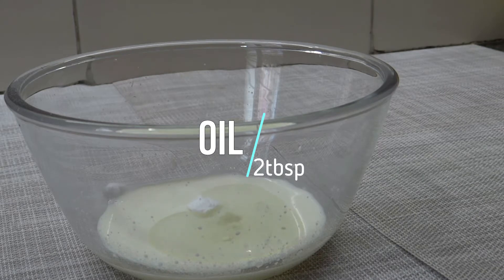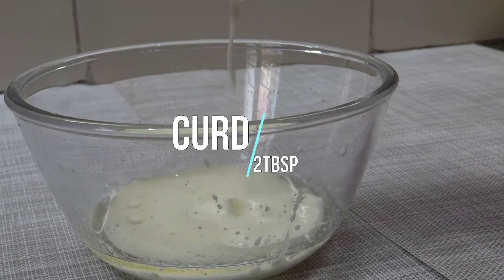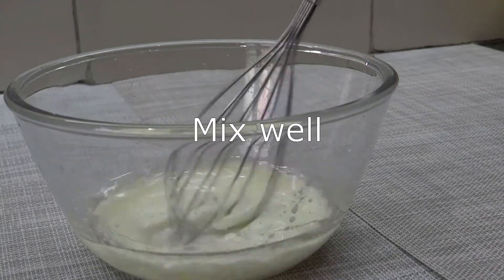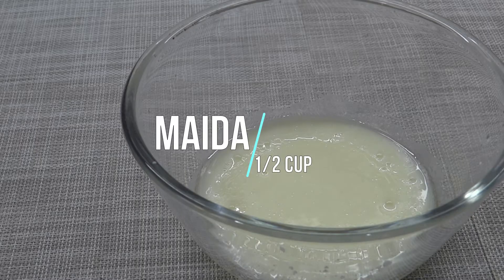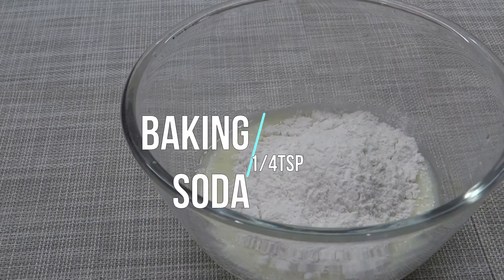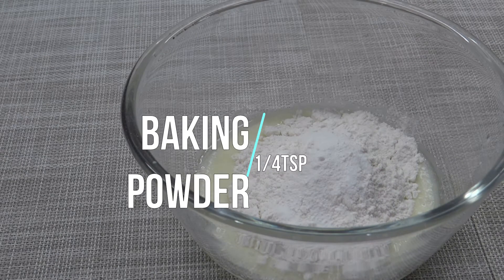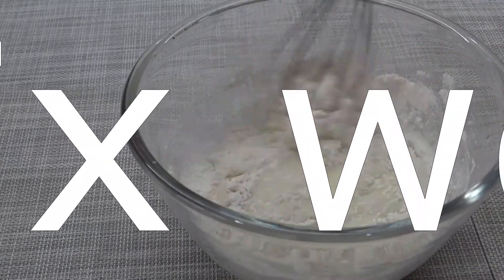I will add the oil to the third one. Then mix the third one. You can add baking powder. Add baking powder and mix it in.